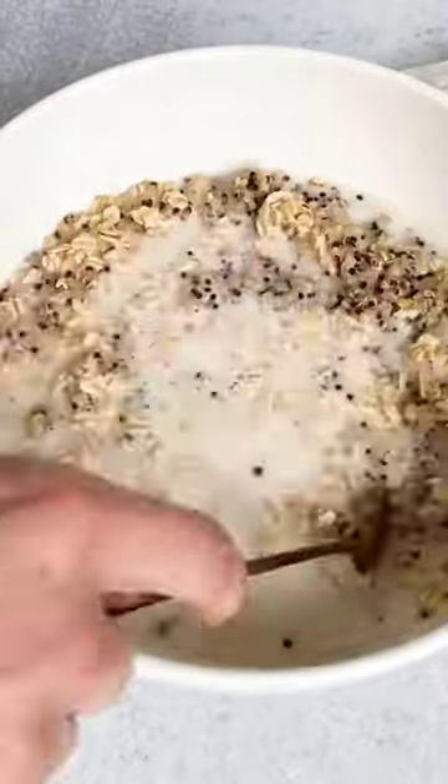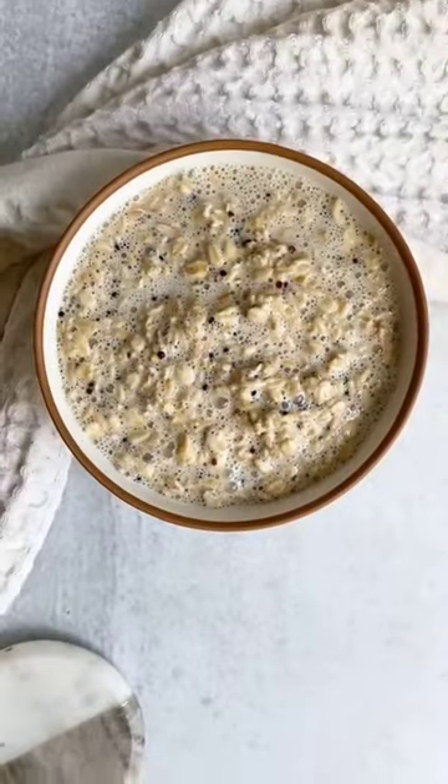In a bowl, you're going to combine oats, quinoa, and coconut milk. Add in a little bit of maple syrup for sweetness, and mix it all up and store it in the fridge.